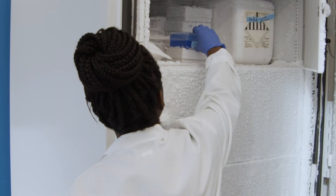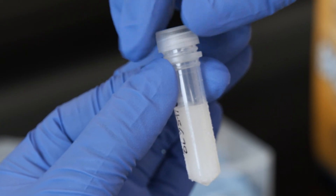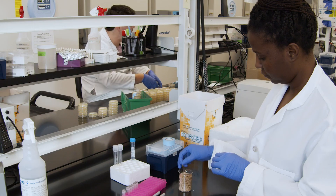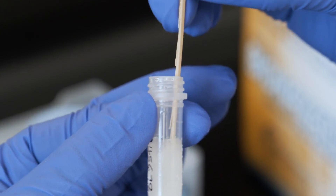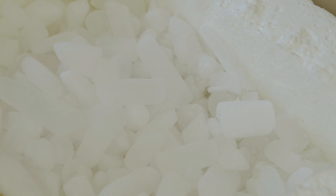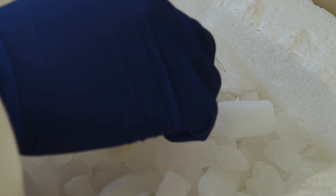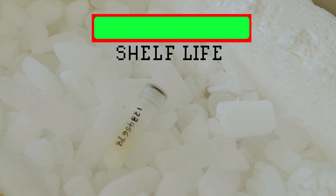To recover your bacteria, remove the stock tube from the freezer and open it. Then use a toothpick, stir stick, or pipette tip to scrape some of the frozen bacteria off the top. Do not let the glycerol stock thaw — place it on dry ice while streaking to prevent it from completely thawing, hence preserving its shelf life.